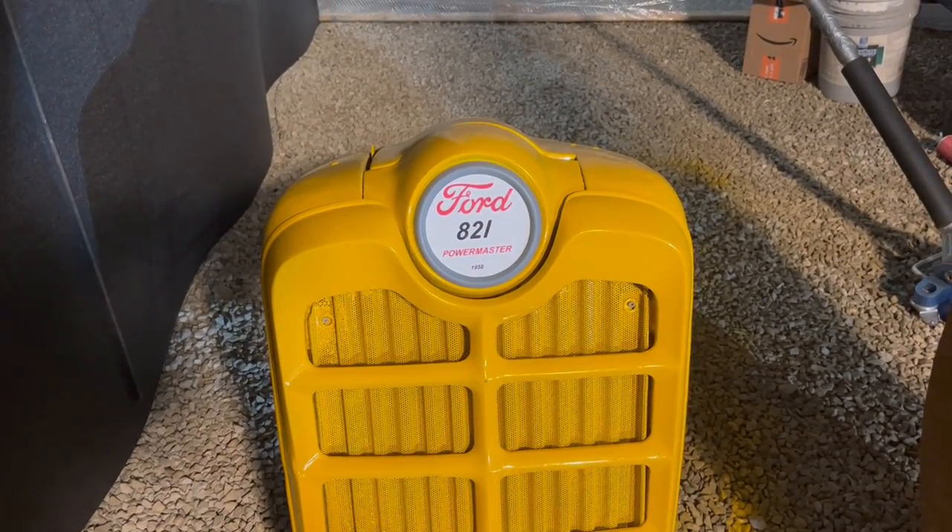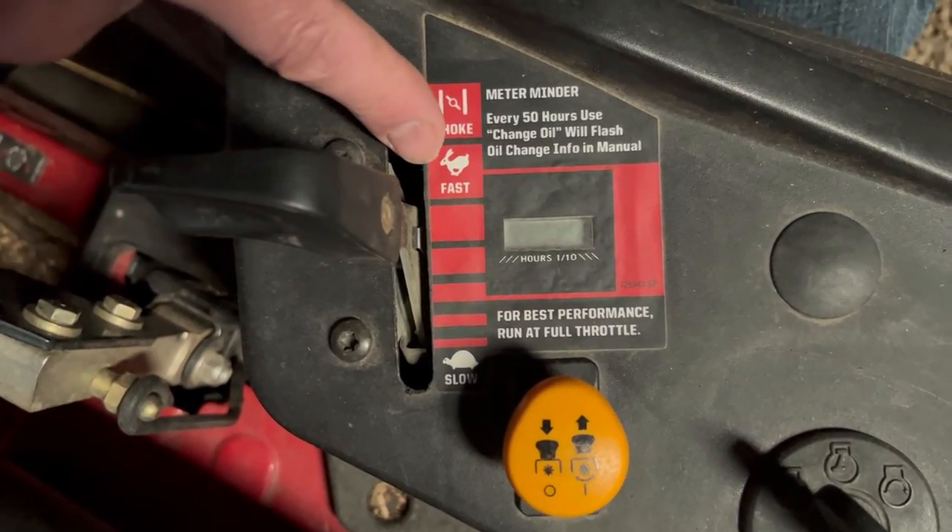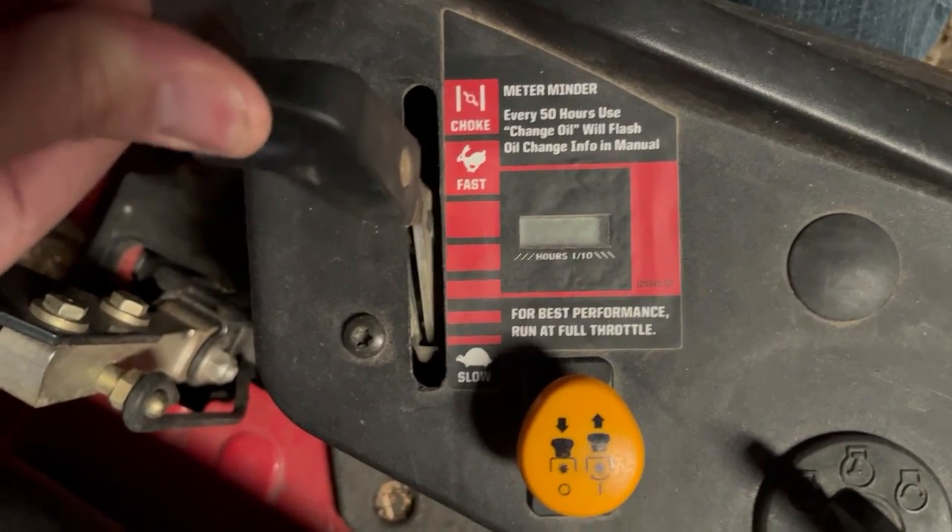We'll talk about my tractor, but this applies to anything with a choke, including these sneaky chokes that are at the top of the accelerator.